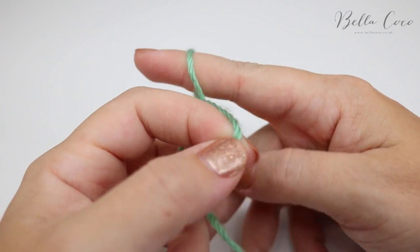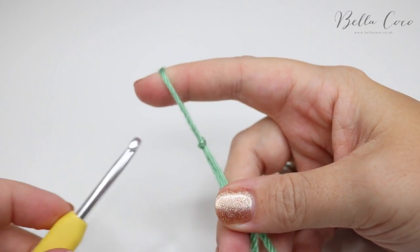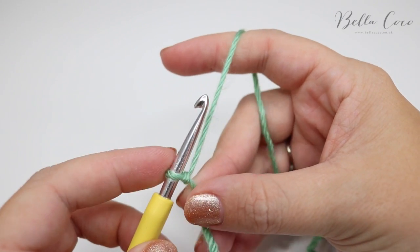You're going to begin by creating your slip knot, and you can do this whichever way you prefer. Insert your hook and you're going to do a chain length of multiples of 5.